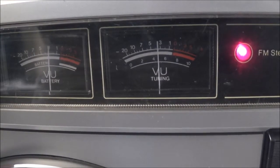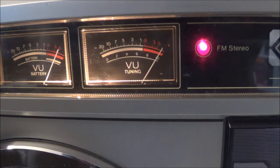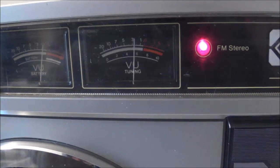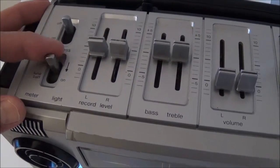If you want to tune, say, an FM station, what you do is you hit this meter light button like this. Now I'm turning the tuning knob, and you can see if I'm on the station, the needle will swing all the way to the right. The FM stereo indicator light comes on, and if you don't do that, you can see the meter needles moving in tune with the music, swinging back and forth. As far as the top controls are concerned, you have this switch for the light and the meter.